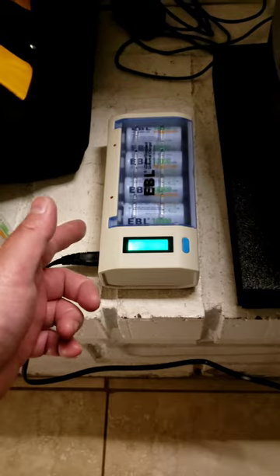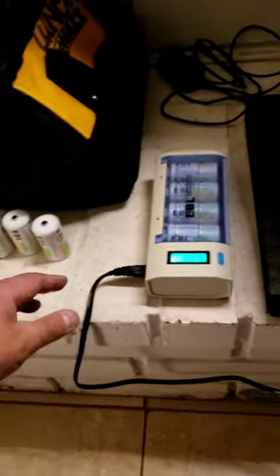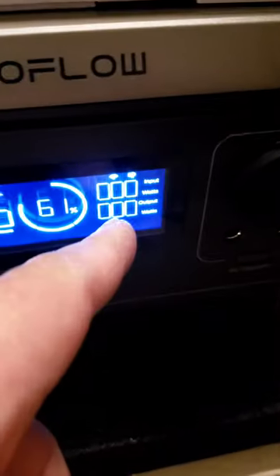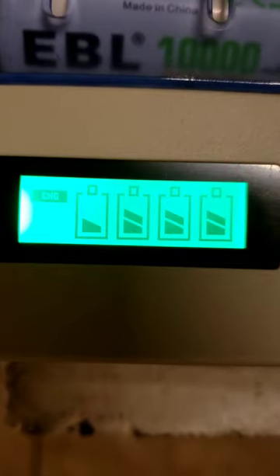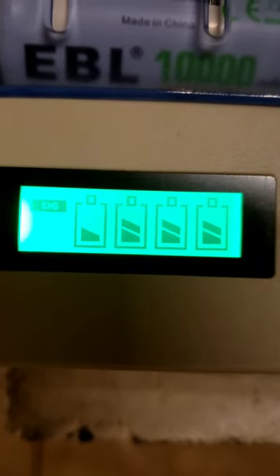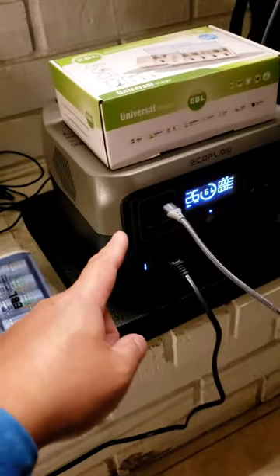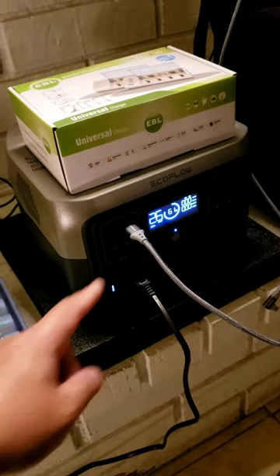Discharging removes the memory for the battery, so it's good for the battery life. It takes almost no wattage — very small to charge. The EcoFlow is charging this, and solar will charge the EcoFlow tomorrow after I charge all 10 batteries. It's at 61%.